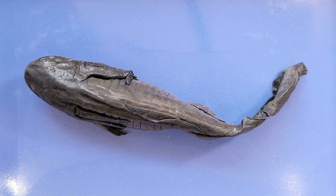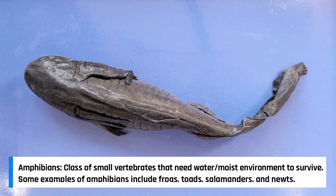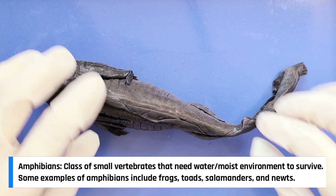Because of their slender bodies and long tails, salamanders look somewhat like lizards, and people often confuse the two. But lizards are reptiles, whereas salamanders are amphibians, just like frogs and toads. Lizards have scales and claws, but you can see here that salamanders do not.